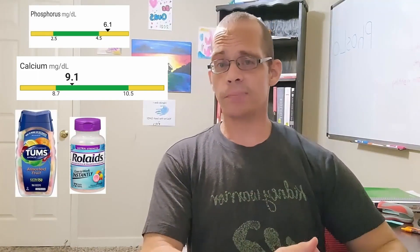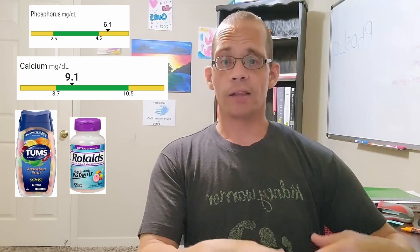Even though calcium carbonate contains more calcium than acetate, studies show these two binders actually bind about the same amount of phosphorus — if not slightly more with acetate in some studies. The extra calcium in carbonate gets absorbed by your body, raising your calcium level. So if your phosphorus is hard to control but calcium is stable, calcium acetate (PhosLo) may be best. If your calcium is also too low, calcium carbonate (Tums) can help bind phosphorus while also raising calcium.